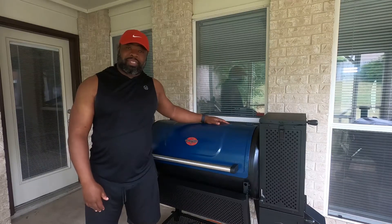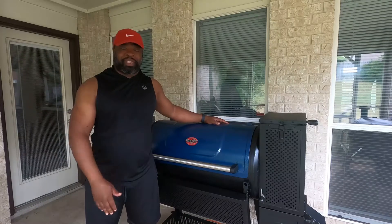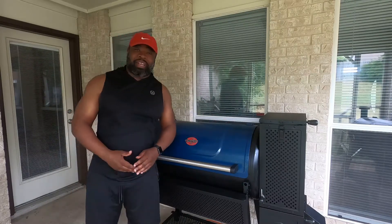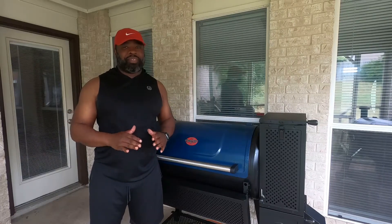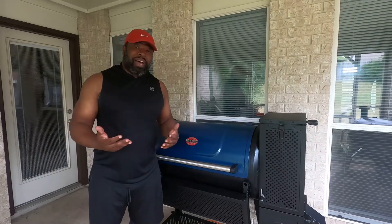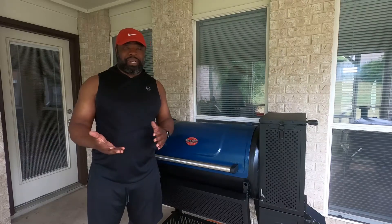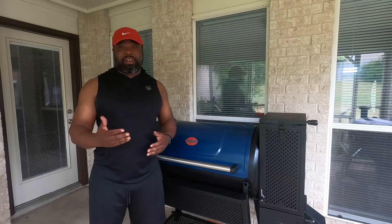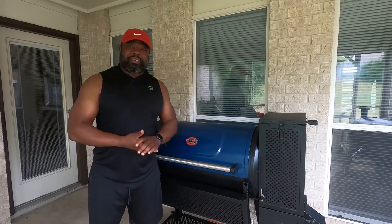Today we're going to do a burn-in. You've already seen it be set up by probably a lot of people by now, so I'm not going to take you through that. But the reason I'm going to do the burn-in is because I do mine a little different from how other people do theirs. I think mine is better. I've never had it rust on me with some of the other ones that I've done. So I'm going to share that with you and we're just going to see what it do.